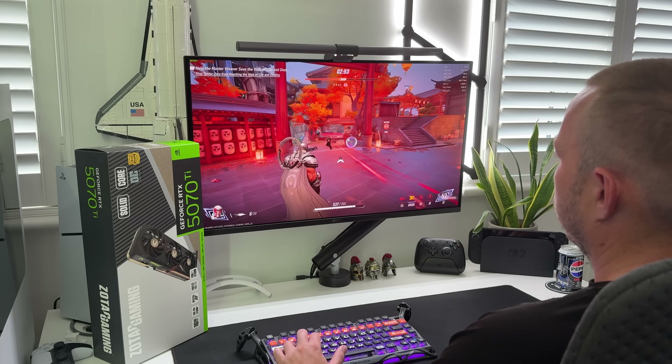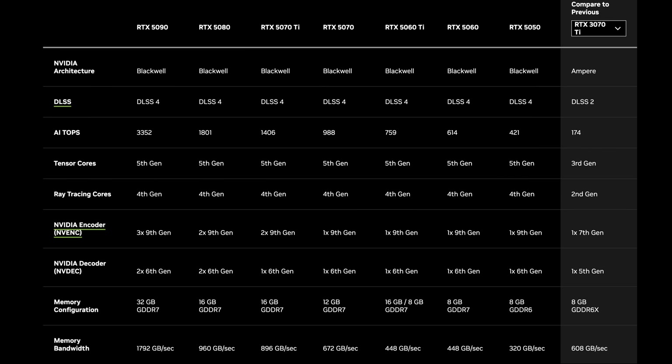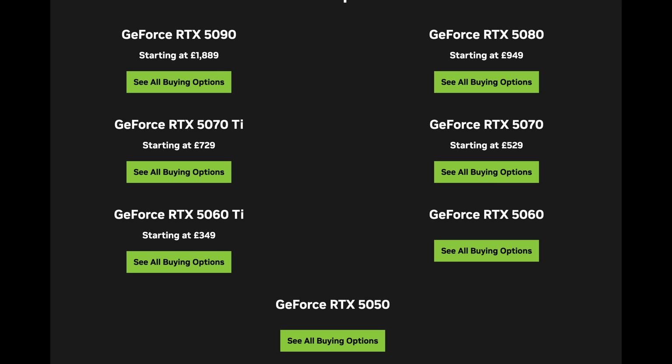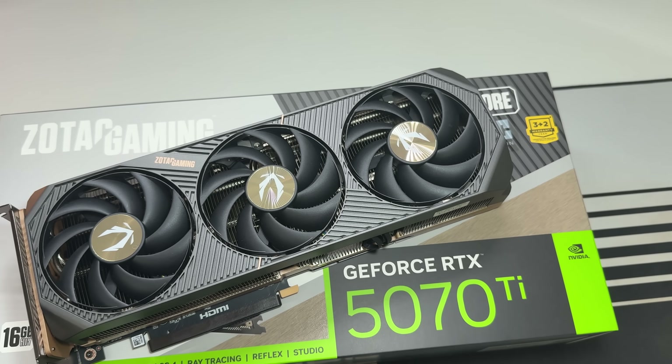I'm going to put some images up here to give you a visual idea of the differences between the two series of cards and their performance, showing the leap in power between generations depending on what sort of build you're going for and of course what budget you have available. There are different GPUs available in the 50 series lineup from the 5050 all the way up to the 5090, however everything you've seen in today's video has been with the Zotac Gaming GeForce RTX 5070 Ti Solid Core OC edition.